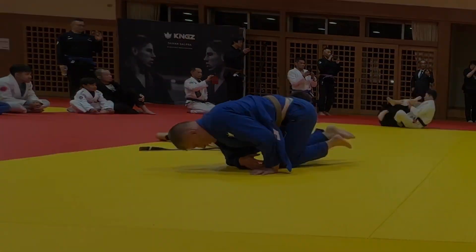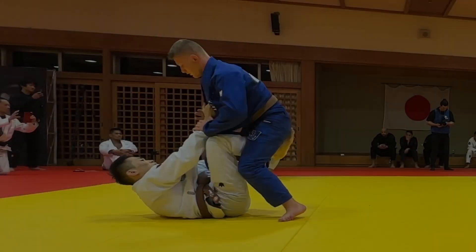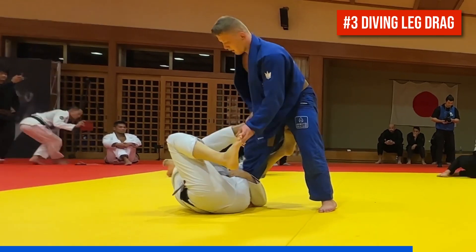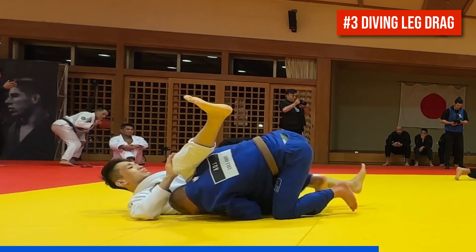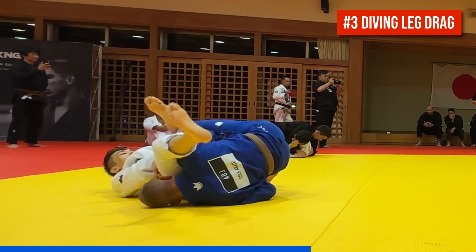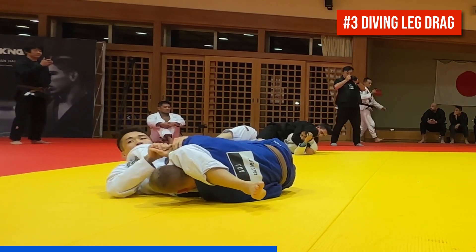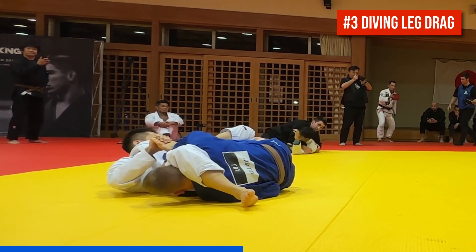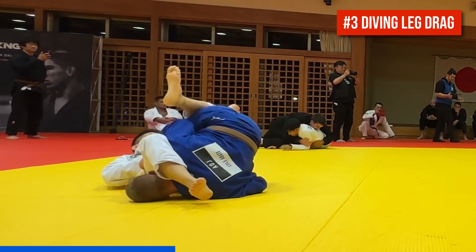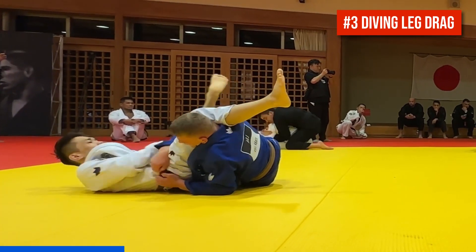Number three is a diving leg drag from underhook de la jiva guard. Cole dives under the partner's free leg and gets a double arm grip around the partner's hip. His right knee splits the partner's legs, but his partner attempts to block the position by forcing his left leg across. Cole tripods up onto his head and knees to negate that, then switches his right hand to the other hip to come up for a low double underpass.